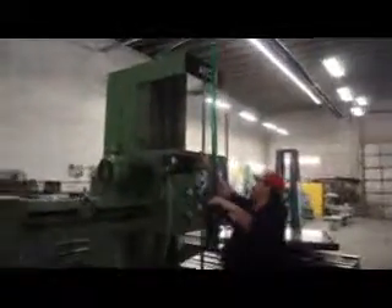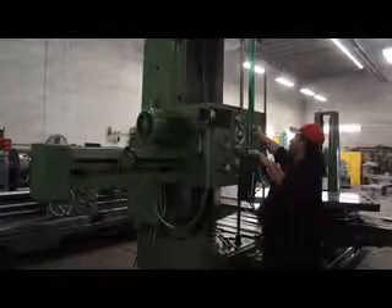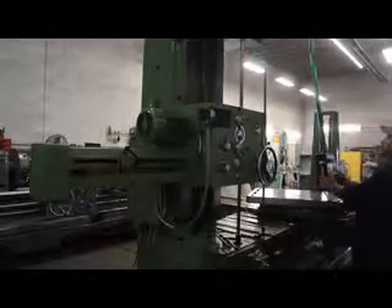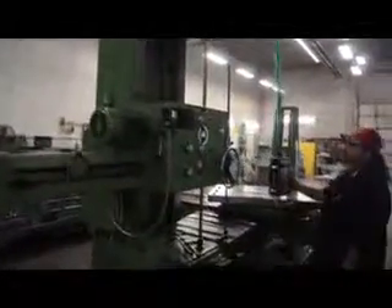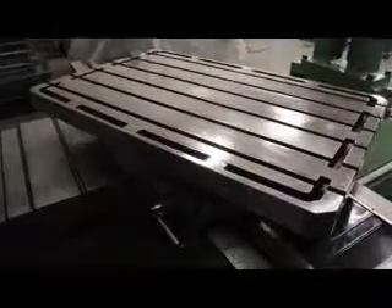These ACE machines are absolutely fantastic. The machine was manufactured new in Spain. Now at 210 RPM. Here's the motor, here's the head, and here's the pendant control that Frankie's operating. Here's the spindle operating.